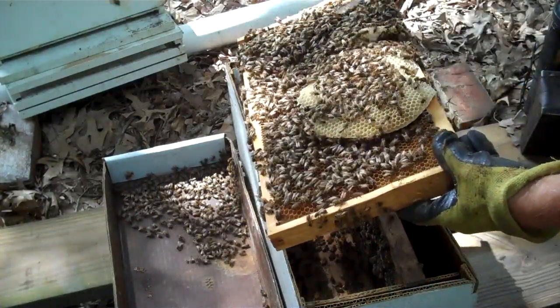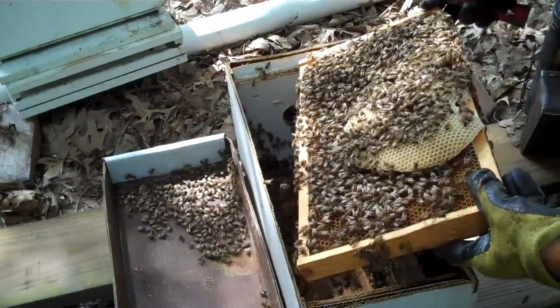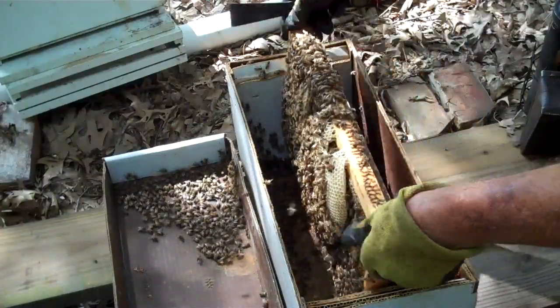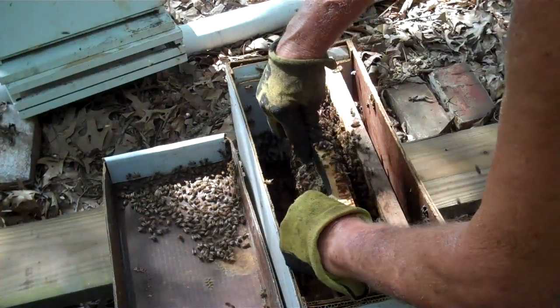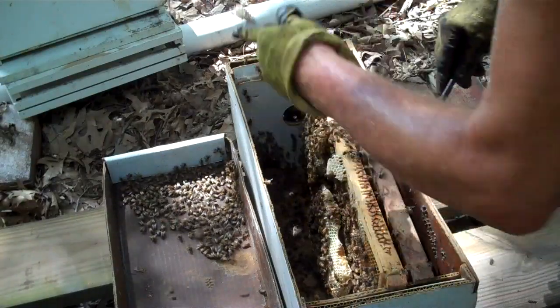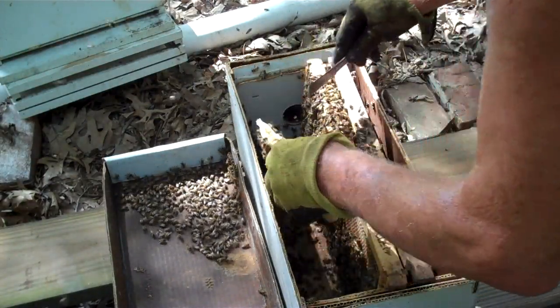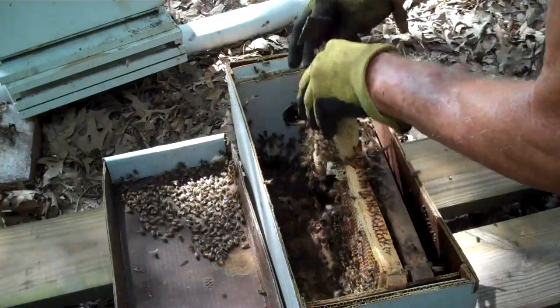Can you see the comb that they built on this side over here? So they were progressing to your left. Now I'm going to cut this piece of comb out right here and shake the bees off of it.